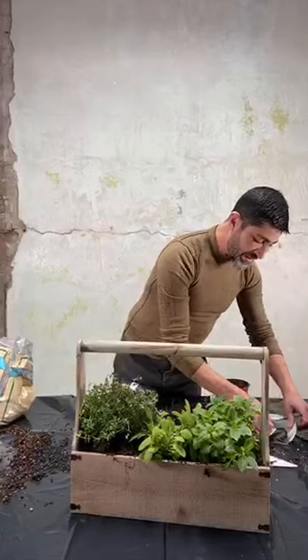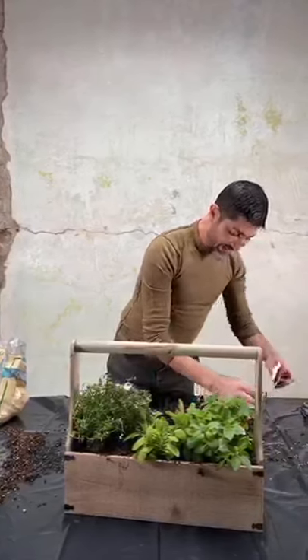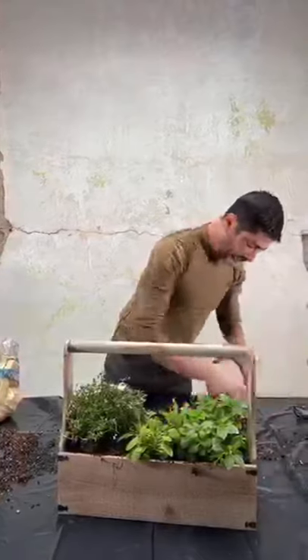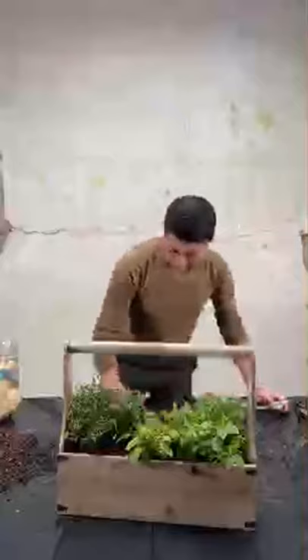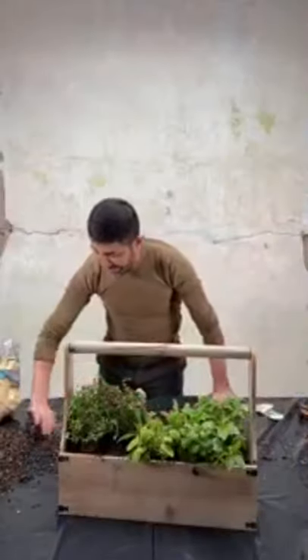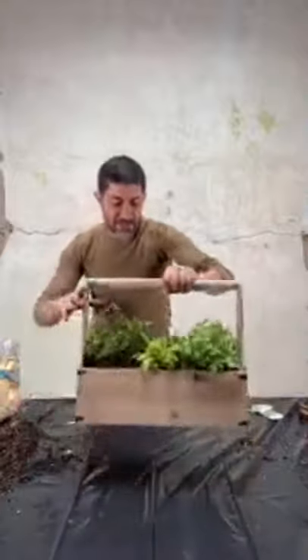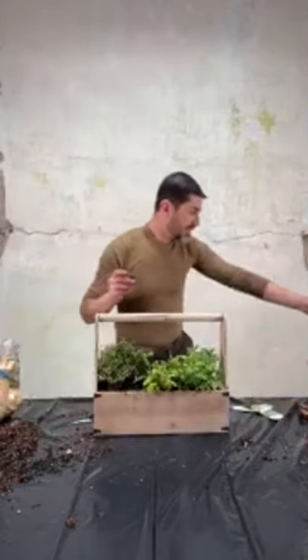And then I'm going to show you a cute way of kind of identifying the plants as well. Look how cute that is! I'm going to clean this up.